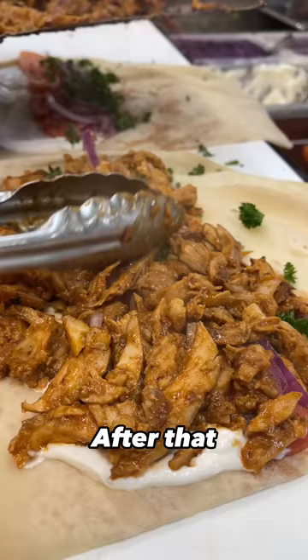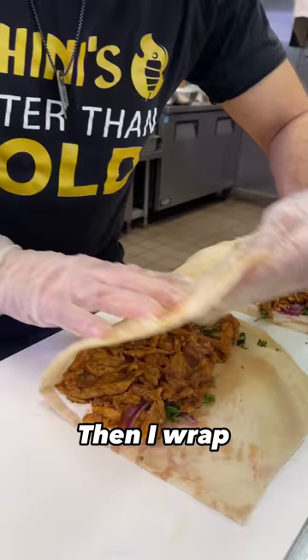After that, we put that juicy butter chicken shawarma. And I wrap the shawarma as tight as possible.